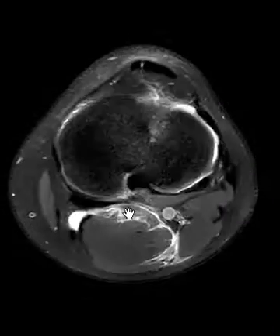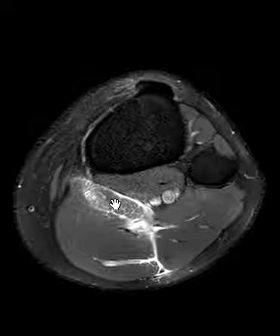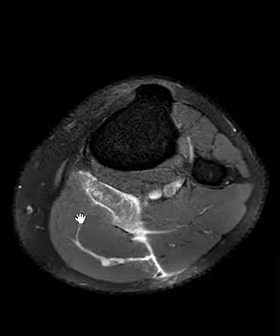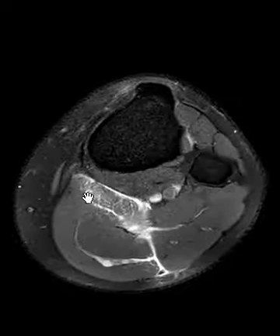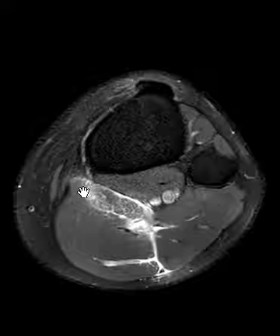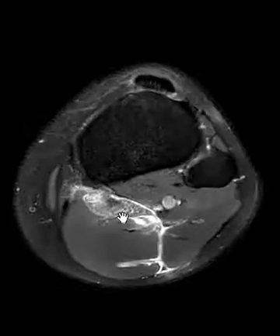It goes back here between the gastrocnemius muscle belly. This is the plantaris muscle — it's variable, it's not in everybody, and you usually don't even see it, it's so small. It blends with the gastrocnemius muscle and you can't see it as a distinct structure unless it's injured. It's a very small tendon and small muscle, and in this patient the muscle belly looks bigger than usual.